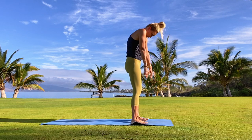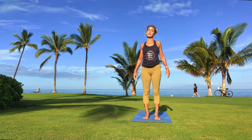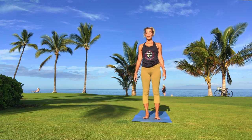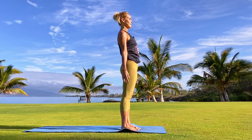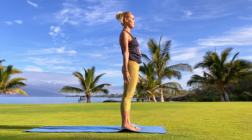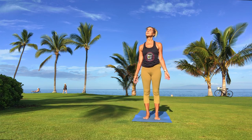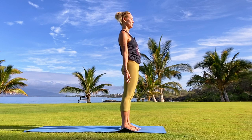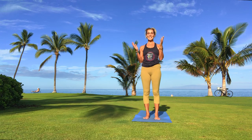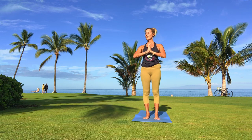The heart lifts, the shoulders lift, they melt back and down. Find the position of your head, centered and balanced right over your tailbone. Big breath in, cooling breath out. Hands find each other at the heart center again — this gesture of namaste. Notice how your body feels.